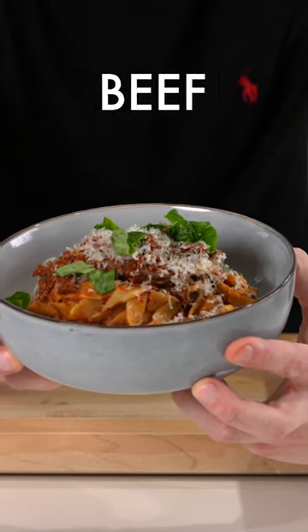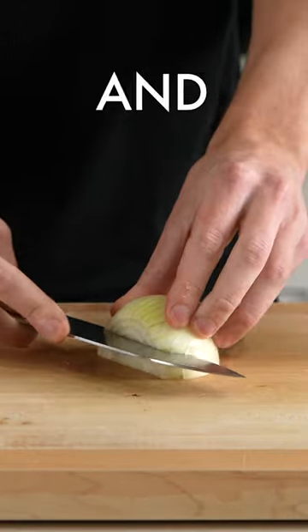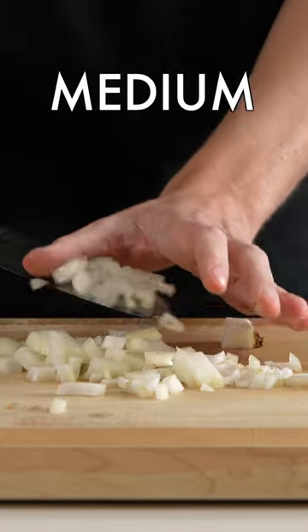This right here is easy and delicious beef ragù pasta. To start, we're going to slice and dice our onion into small to medium-sized pieces.